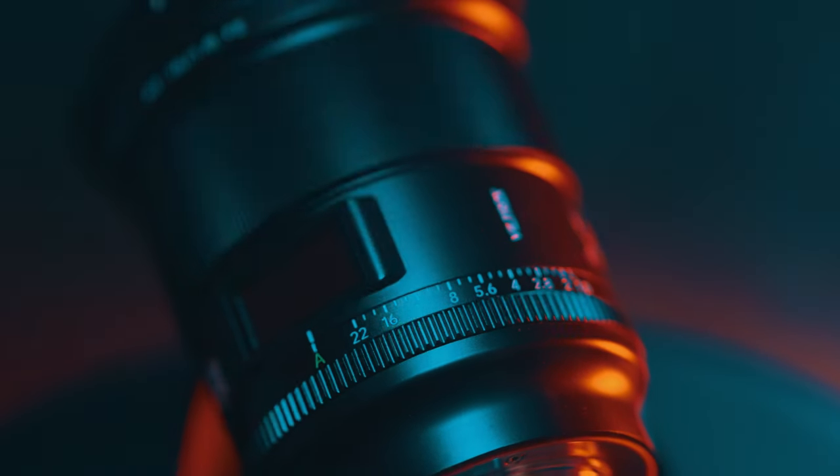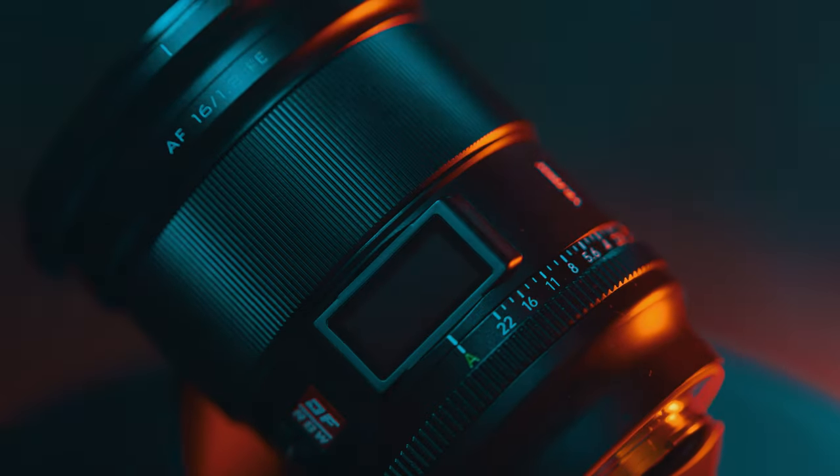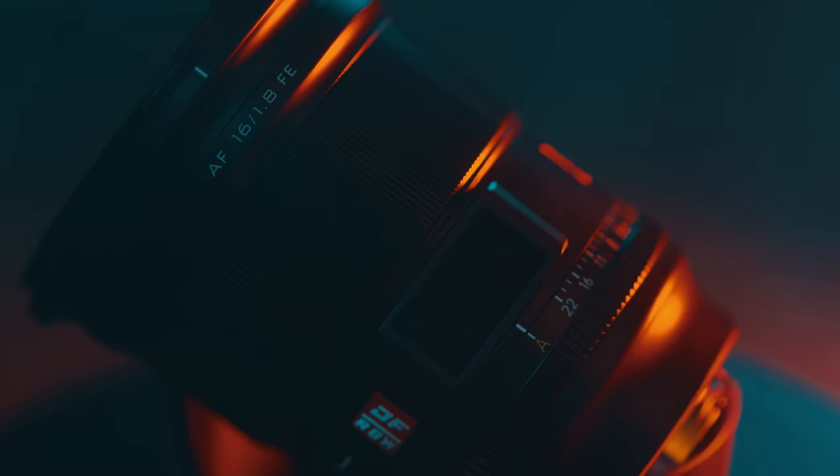This brand new lens from Viltrox for Sony E-mount cameras is all that and so much more. In this video I'll talk about what it is good for, its built-in features, price, value for money and finally I'll give you my final thoughts and hopefully help you to decide if this lens is for you. So keep watching, don't skip and I'll tell you more about it.